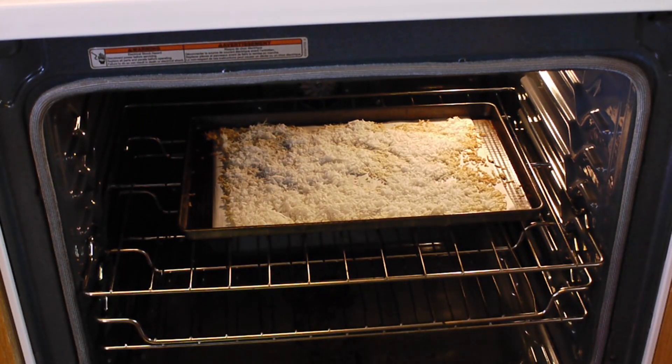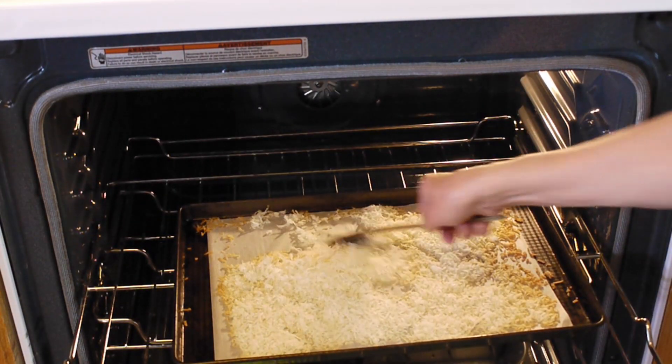Set the timer for 5 minutes. At the 5 minute mark, open the oven and stir the coconut flakes around.